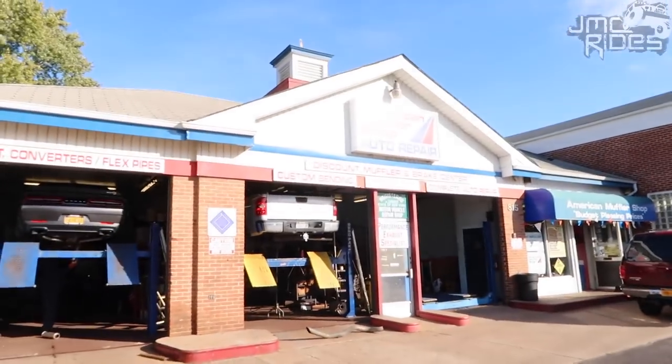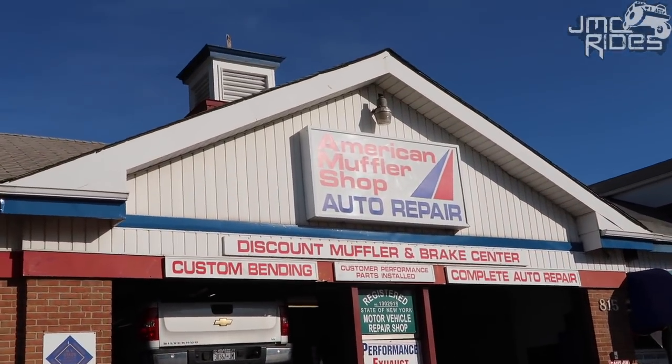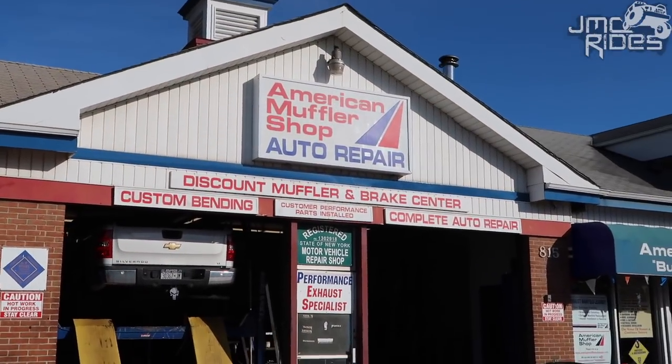I'm over here at American Muffler Shop in Westbury. These are the same guys that did all the exhaust modifications on my last Jeep. So if you guys are anywhere in the New York area and need to have work done, go ahead and check them out. On a Hellcat, I think a mid-muffler delete is like a must-do — at a minimum, do that. I did a lot of reading on the forums and people were going back and forth between the Dynamax bullets and a Vibrant, which is a little quieter. But knowing me and my other cars, I like them really nice and loud and aggressive, so I definitely went with the mid-muffler delete.